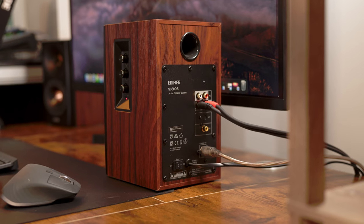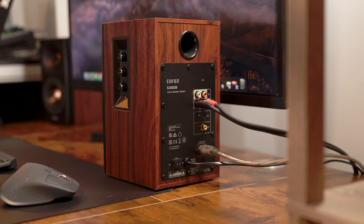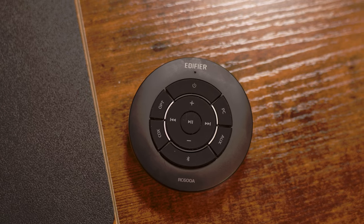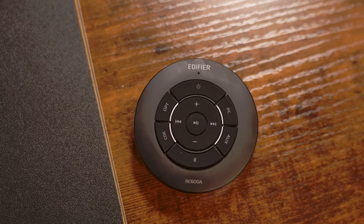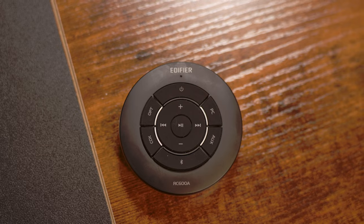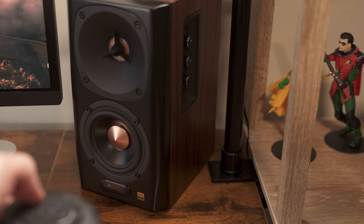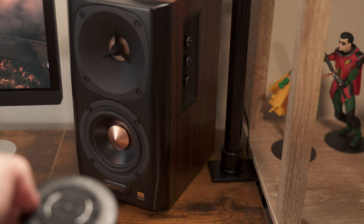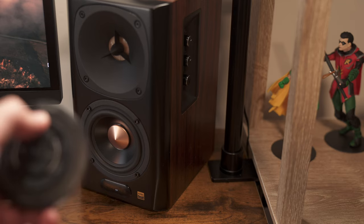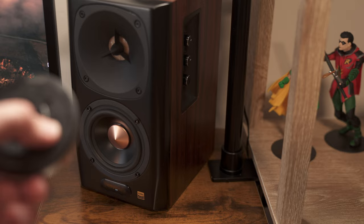Setting up the Edifier S360DB is very simple. In its box, you'll find the power cable for the subwoofer and an audio cable to connect the two satellite speakers. You'll also find its remote, which is called the RC600A. To set it up, simply connect the two satellite speakers with a cable, plug them in, and then plug in the subwoofer — the entire setup is ready to go and will automatically connect and pair together. For Bluetooth, the S360DB uses Bluetooth 4.1 with aptX, giving you high quality streams with low latency. Switching to the Bluetooth input enables the speakers to be searched for and paired with. Pairing is quick and I can reliably play music from any of my connected devices, whether it's my phone or computer, from just about anywhere in this small apartment without any drops in signal.